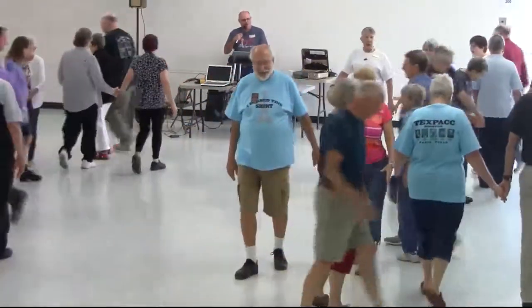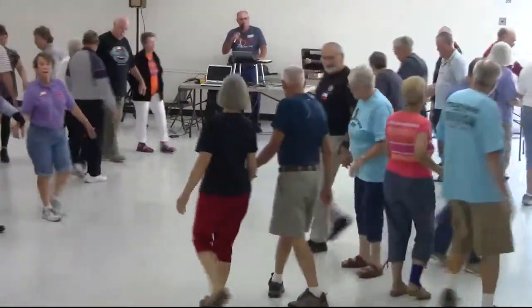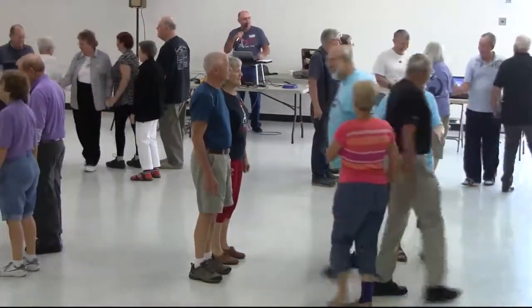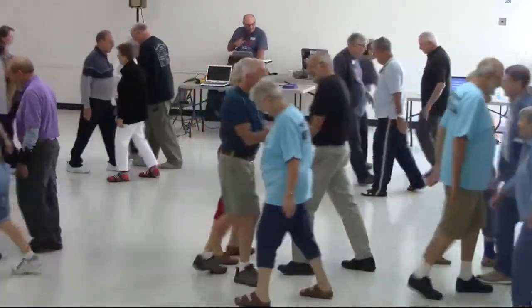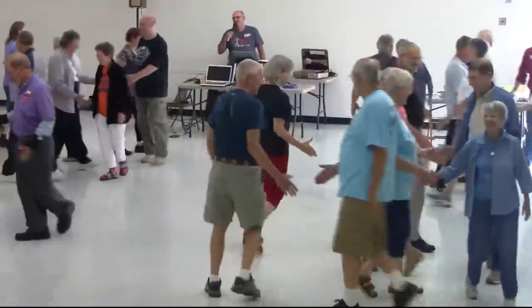Couple circulate, bend the line, pass through with your needle and heel, girls square through three, center square through three — whoever it is, I'm sorry, she's not a girl. Pass and roll, pass and roll — I shouldn't have said that — slip.